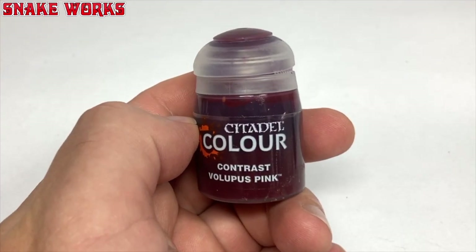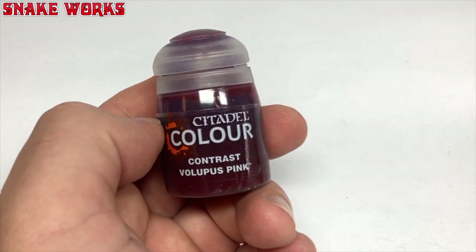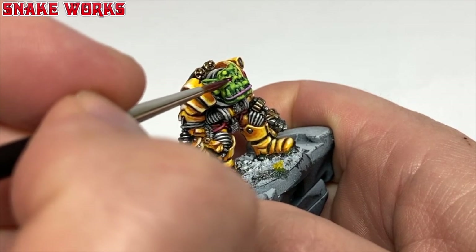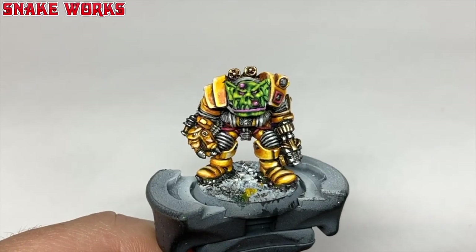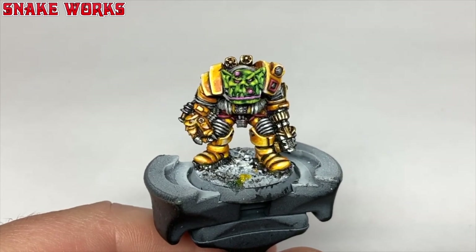To paint the eyes I need a red contrast — this Volupus Pink will do. With this contrast I just bash some onto the eye leaving the white in the centre. That'll do — probably the fastest stage in painting ever. I forgot to mention I also painted the big boils on the face pink, like his lip — you might have to rewind a few seconds to notice that.